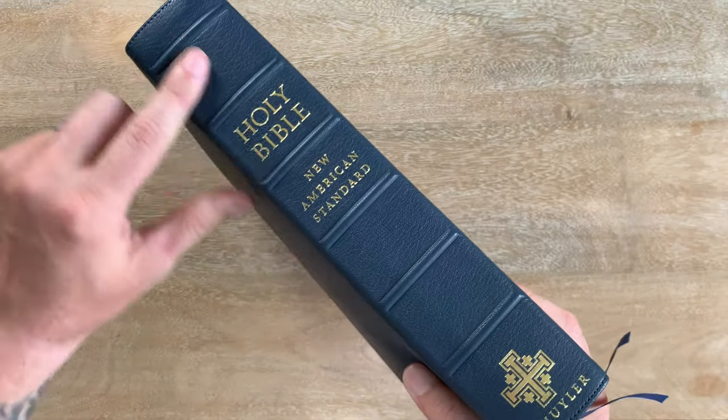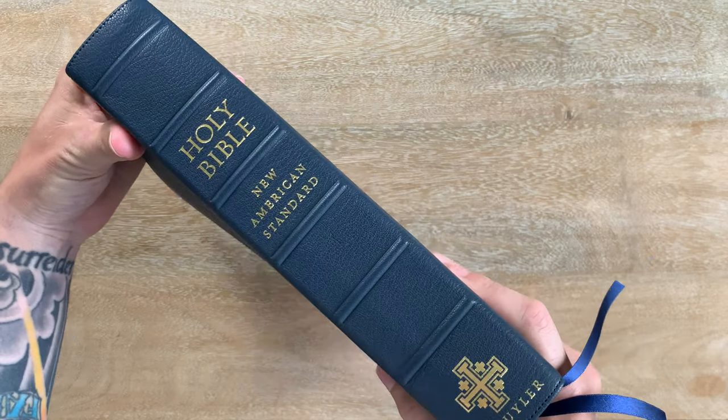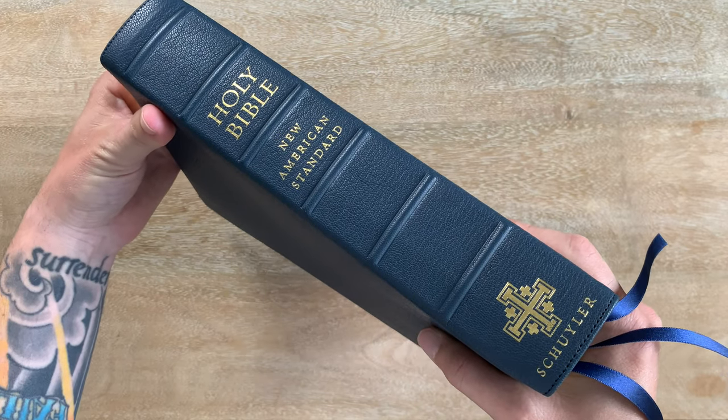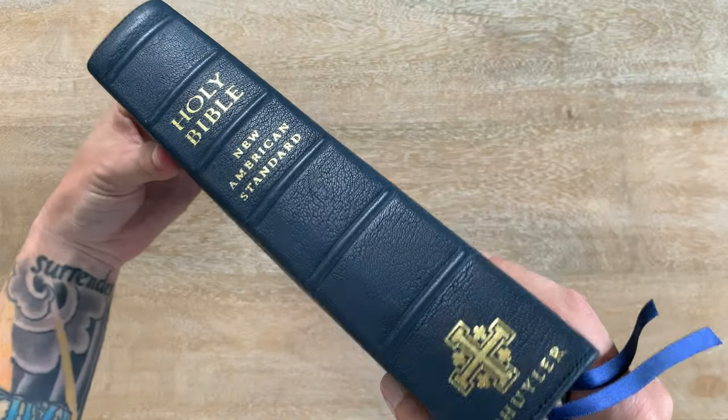On the side, you have these raised hubs — six of them. Holy Bible, New American Standard. It's really big. Schuyler. This Bible's two inches thick, so there's plenty of room for them to do that.